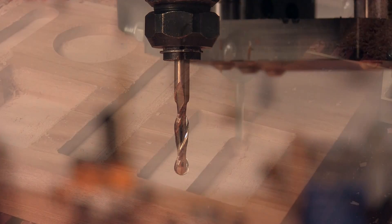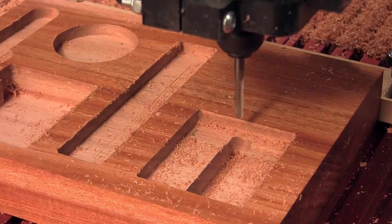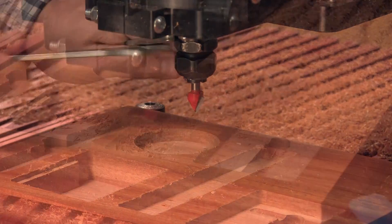There's one quick cut with a ball-end bit, and then you're ready to switch over to the 60-degree cutter. This will carve the chamfers on the edges of the caddy and several compartments.